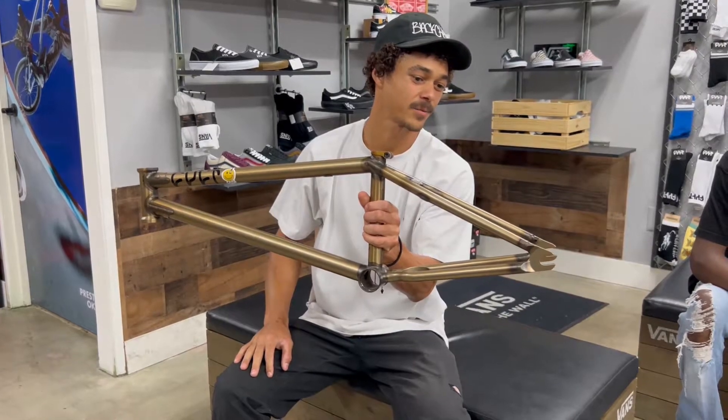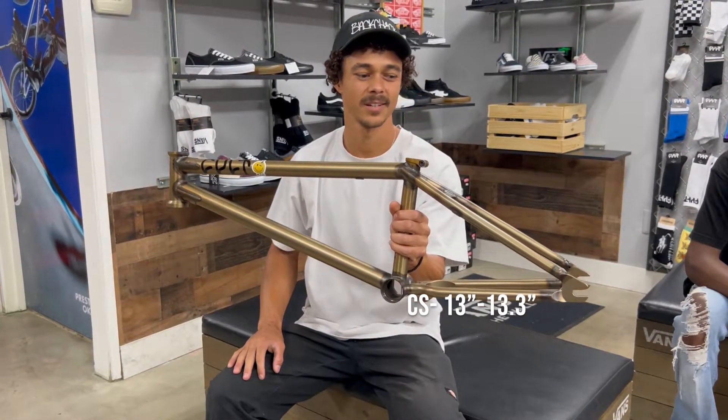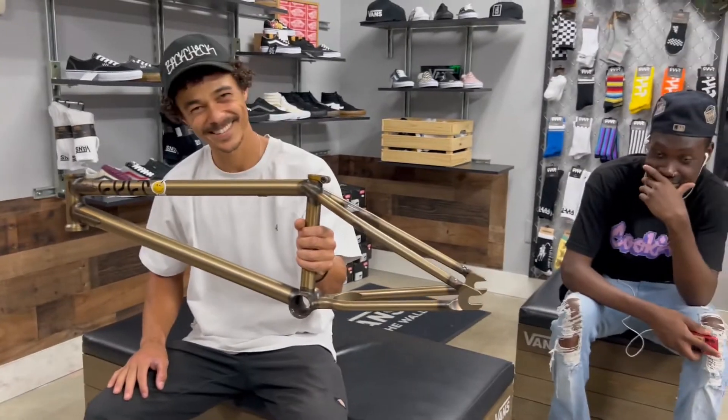Chainstay wise we got a 13 to 13.3 range of adjustment on that, so that's pretty nice. You're dialing the chain, you know.